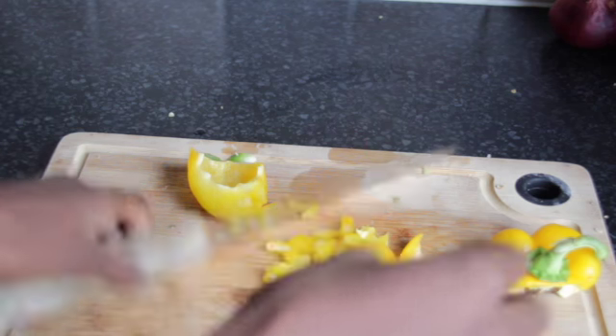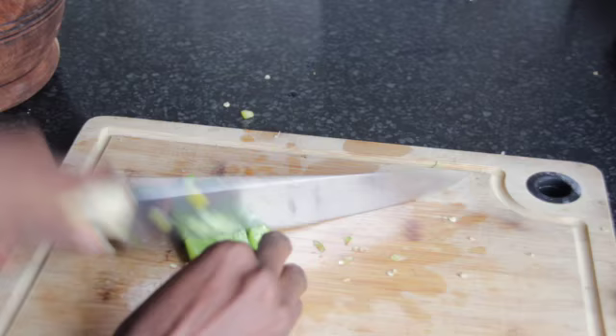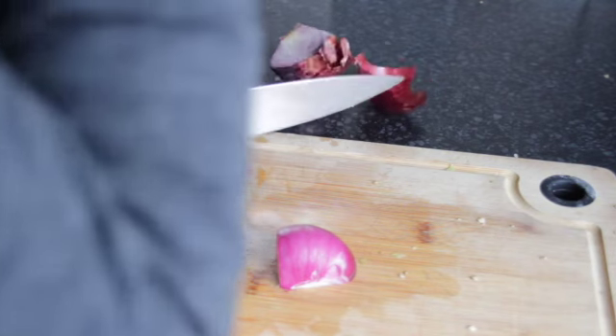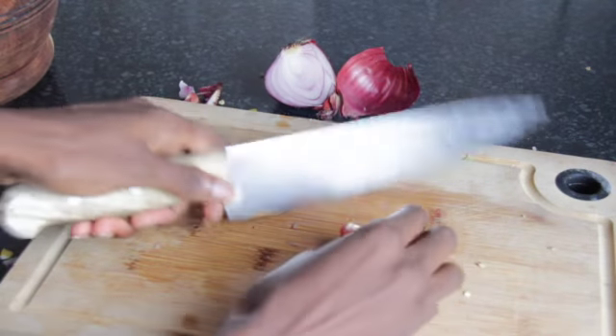Hey, welcome to my channel, my name is Nandi. I'm talking a little bit loud because my children are sleeping. You can see I'm cutting the red paprika and green — you can put any kind of paprika.